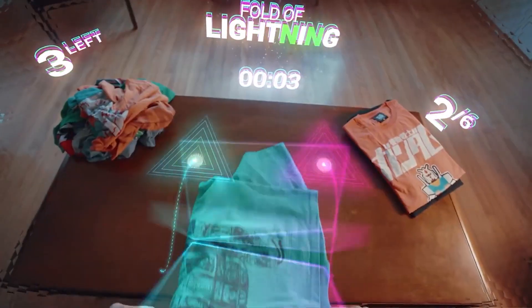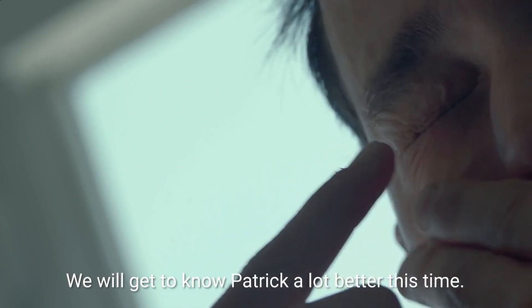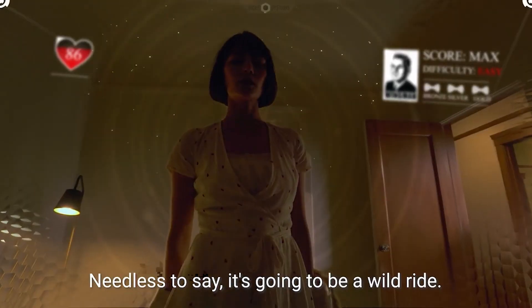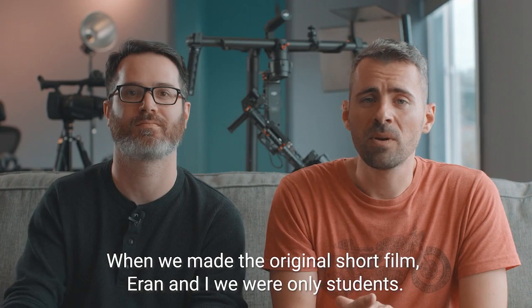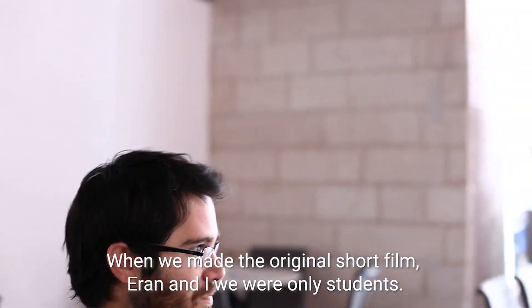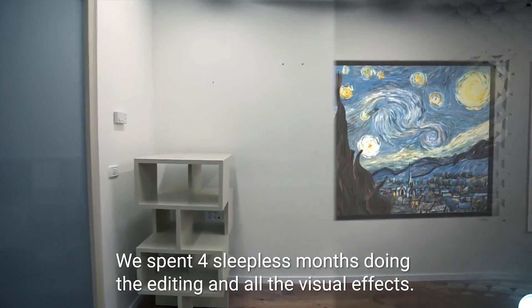Jace Hansen has worked on a number of well-known movies, including The Avengers, Star Trek, Iron Man, Spider-Man, Guardians of the Galaxy, Star Wars, and Ender's Game. Instead, it will be a brand new, longer narrative based on the setting and ideas explored in Sight. There won't be a direct continuation of the original short film with Sight Extended.